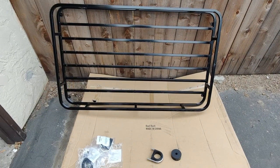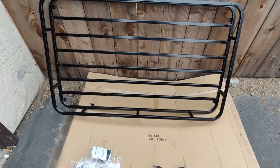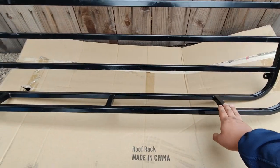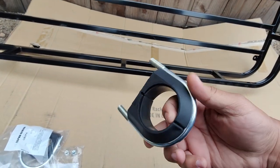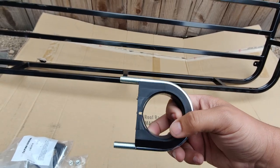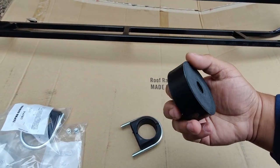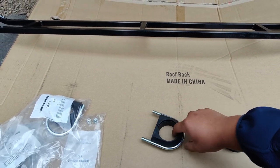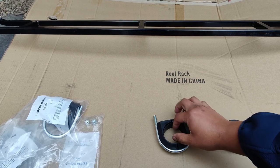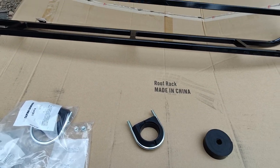Here are the main components I'm going to be using to mount this basket to the Xterra. We're going to end up drilling some holes onto the basket itself which are going to accommodate these U-bolts, and these U-bolts are going to hold onto the bars of the Xterra. We also have this rubber strip which is going to go in between the U-bolts, the plastic, and the crossbar — this will help make a tighter seal and hold better against vibrations.